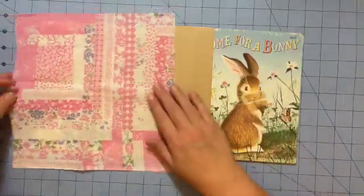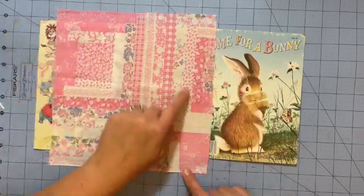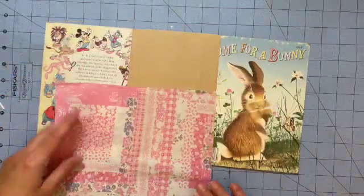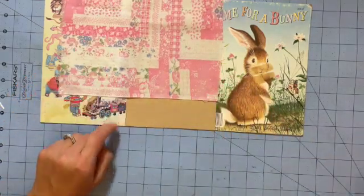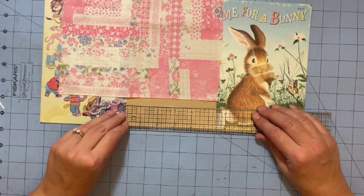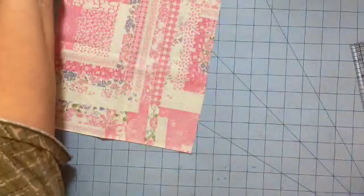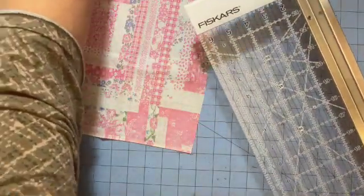I found some fabric in my stash that I thought would work to add to the spine. I love this — it looks like patchwork without really being patchwork. It's kind of cute and I like the blues with the blues on the cover. So what we're going to do now is measure to see how wide this is — we want to cover the brown. This is five and a quarter, so to be safe I probably want to go to five and a half so everything is covered.